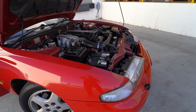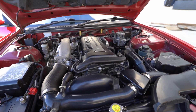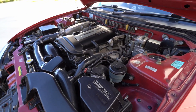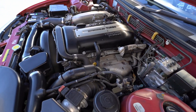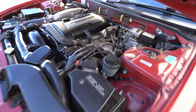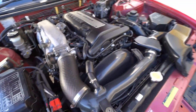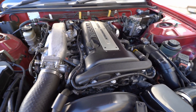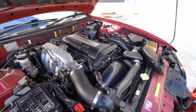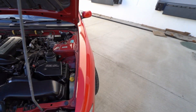Let's hear the cold start. Now we're going to go to the back — clear shot from the back.